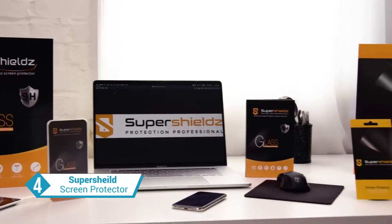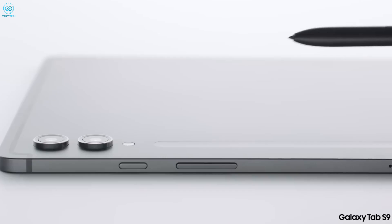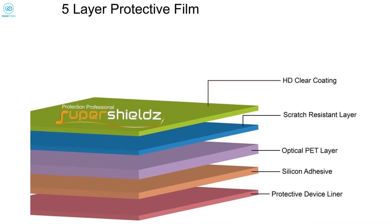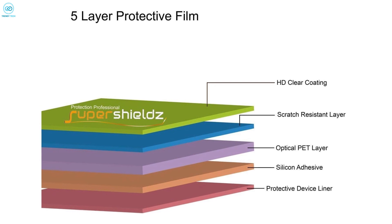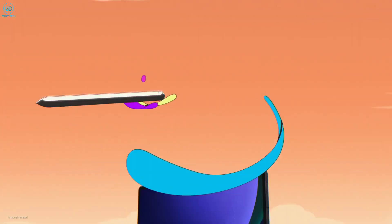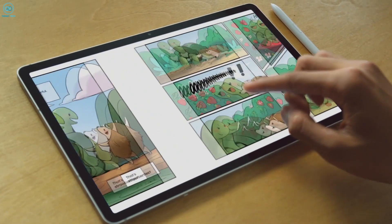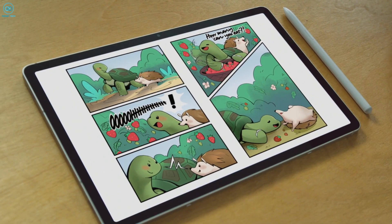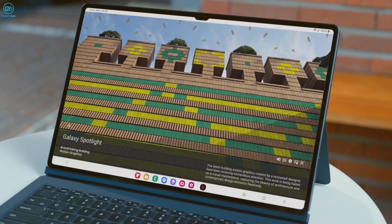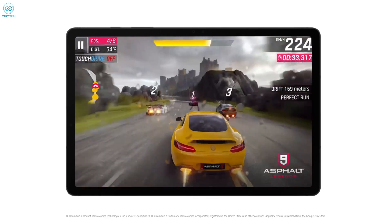SuperShield has earned a reputation for producing top-notch screen protectors, and their offering for the Galaxy Tab S9 Ultra is no exception. Crafted from PET film, this screen protector boasts an ultra-thin profile, ensuring a sleek and seamless fit on your device. With the convenience of a three-pack, you can enjoy peace of mind knowing you have replacements readily available without any extra cost. The high-definition transparency film guarantees exceptional clarity, allowing you to experience the maximum resolution of your tablet's display.